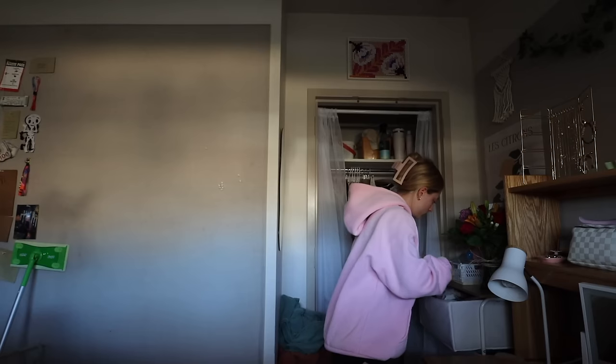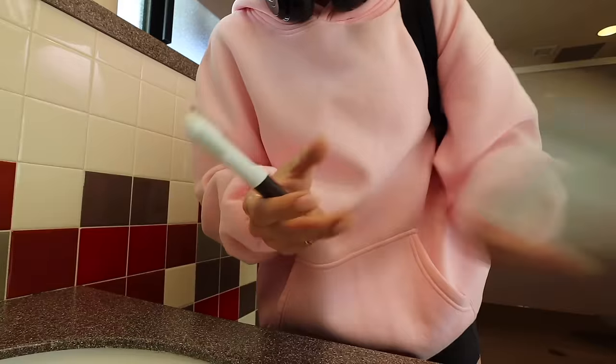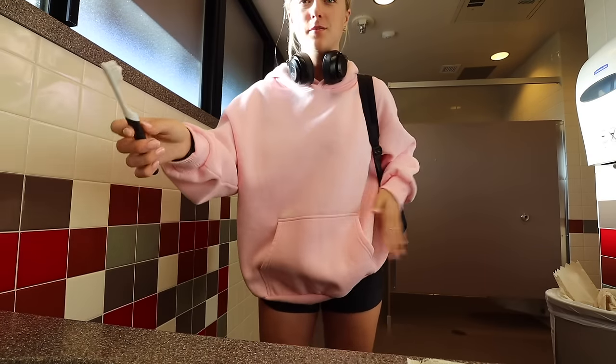Good morning, everyone! Happy Thursday — it's going to be a great day. I'm brushing my teeth really fast and then I'll be off to my first class. I brought a bar I eat for breakfast and I'm wearing my new hoodie. I spilled eyelash dye on my old Amazon hoodie — it was like an Aritzia dupe — so I replaced it with this one. I feel really coordinated because my outfit matches my nails.